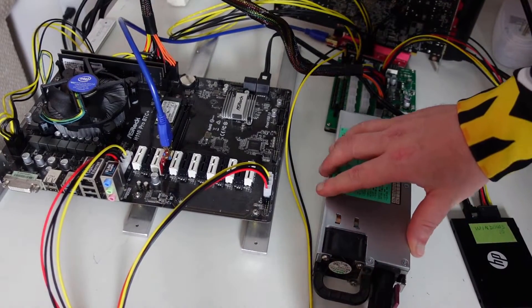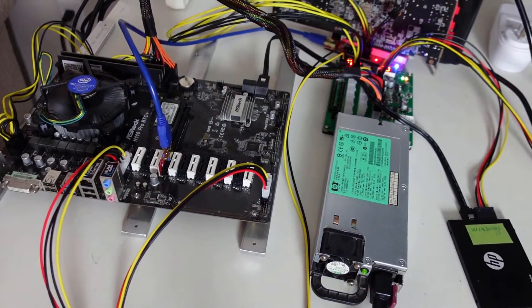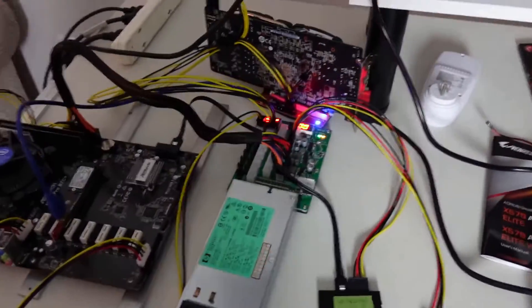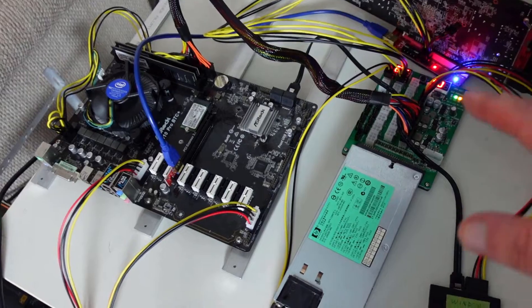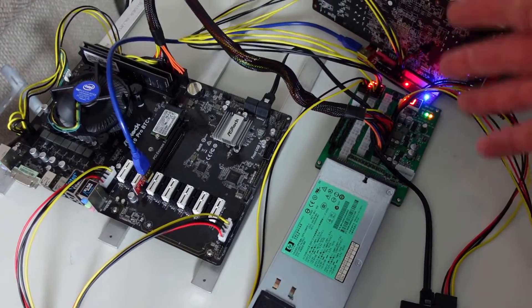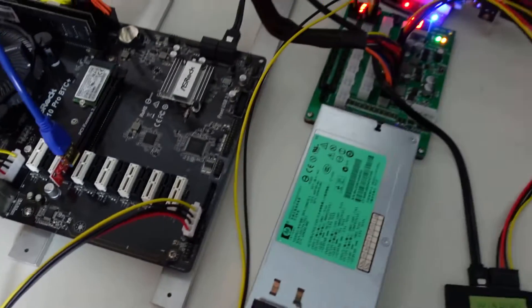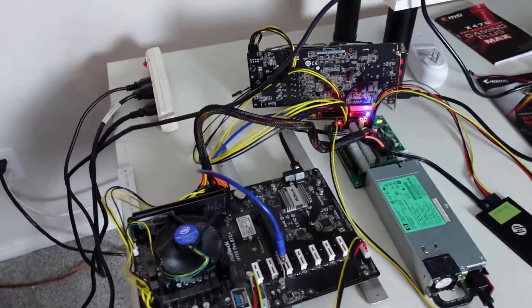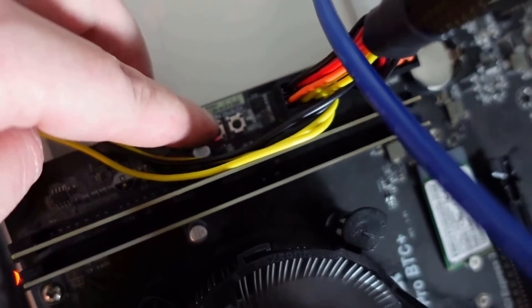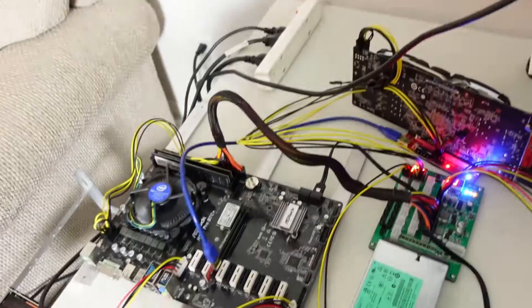Let's boot this up and see what happens. Plugging it in — everything looks good. One thing to note: I didn't even have to press the power button because it remembered it was on before. If you have a power failure and it was left in the 'on' state, it will automatically come back on, as we just saw. The button on the front of the breakout board only powers the breakout board itself. Now, the board also has its own power button — pressing that engages everything.